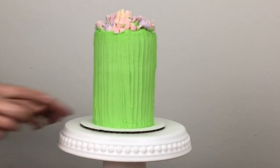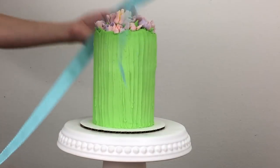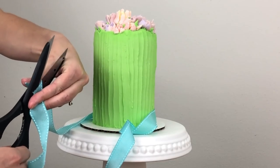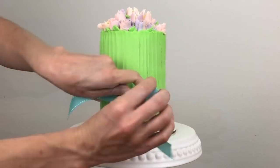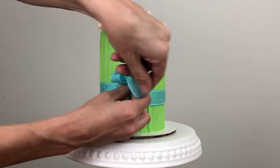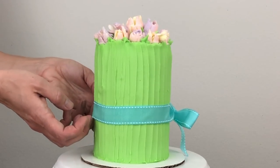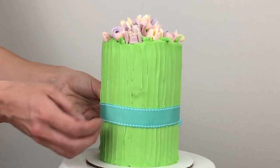I'm leaving it in the fridge for about an hour, then cutting my ribbon — if you cut it at a diagonal it looks really neat. I'm wrapping it around the cake to estimate the length, then cutting the other end also at a diagonal. Now I'm tying the bow around the cake and shuffling it up a little bit higher so it's more around the middle. If you wanted to, you could secure the ribbon with a little bit of fresh buttercream between the ribbon and the cake.